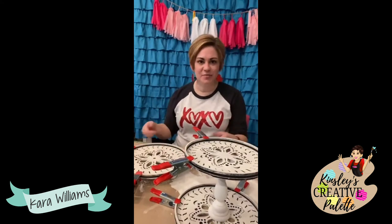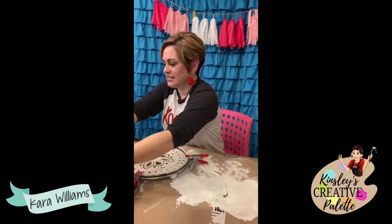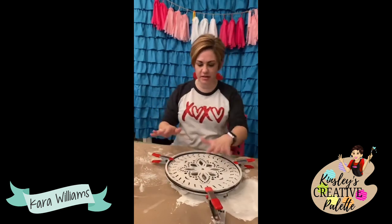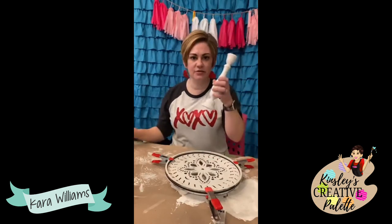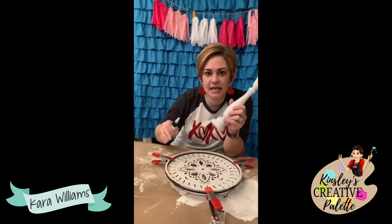Now that I've talked so much that the bottom piece is dry, I'm going to put this last piece together. Guys, I'm so excited — this has been a project I've wanted to do for so long. Let me move this over here so you can see it.